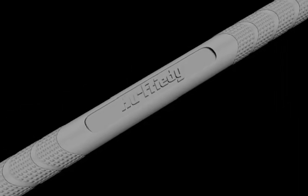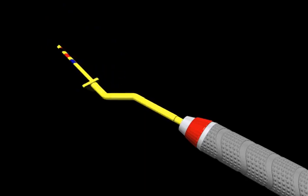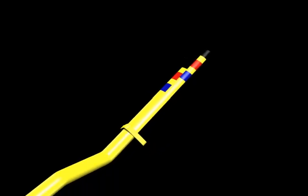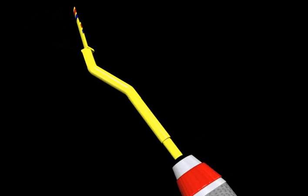The Crown Lengthening Gauge is made up of two tips: the Biologic Perio Gauge Tip on one end and the Papilla Tip on the opposite end.